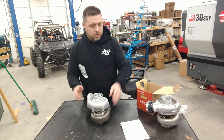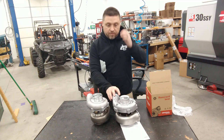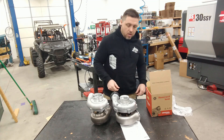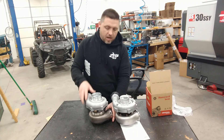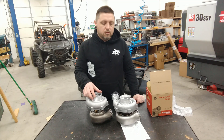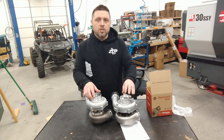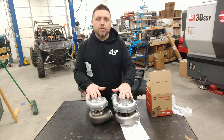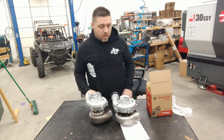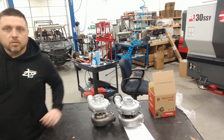Look at that little sucker. In comparison, this is the 3071R and this is the G25-660. This guy as far as airflow goes actually falls in between the GTX 3071R and the GTX 3076R. So this actually makes quite a bit more airflow than this guy - it's actually rated at 660 horsepower peak, and it's smaller. That's pretty freaking cool.